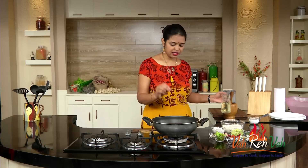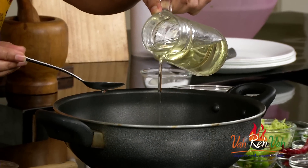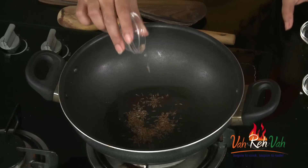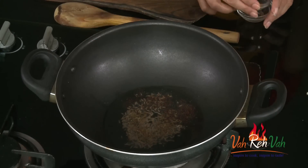Here is the pan — it's hot enough. Add a little bit of oil. Once the oil is hot, add some cumin seeds, some mustard seeds, and we are going to add some peanuts.